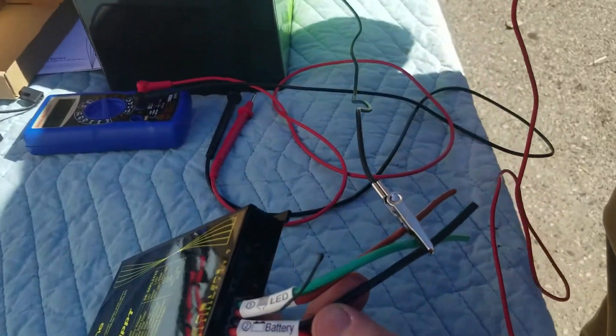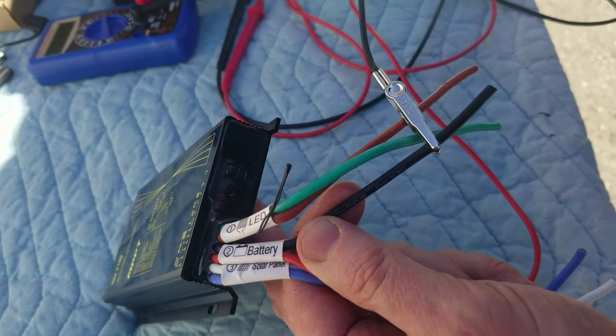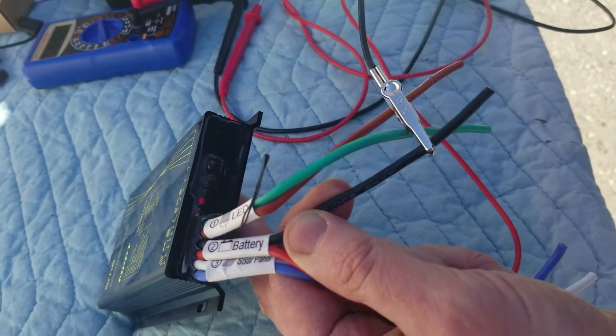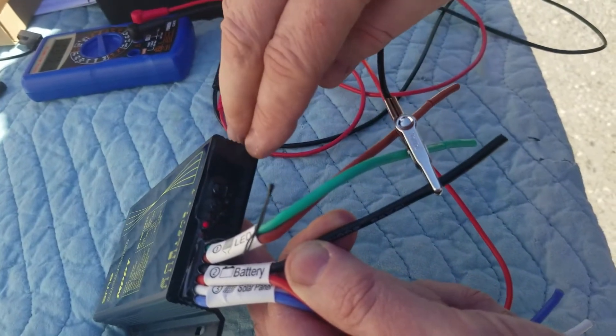If you look at the lights here, when I plug on to the positive side of the battery — trying to get a good connection there — okay, so that's showing the battery light on.